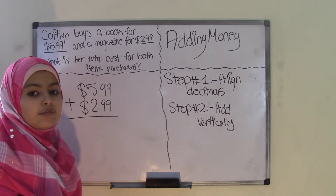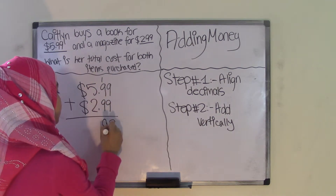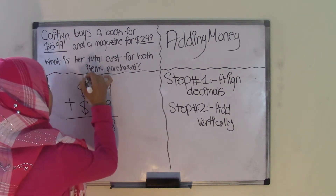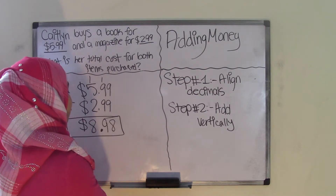Step two is add vertically, which means up and down. Nine plus nine is 18, carry the one. Nine plus nine is 18, plus the one is 19 — carry that one. Bring down the decimal point just as it is. One plus five is six, plus two is eight. Bring down the dollar sign, and you get your final sum of $8.98.